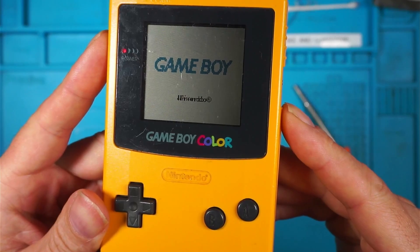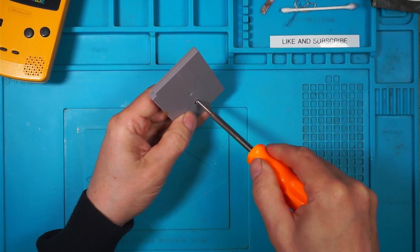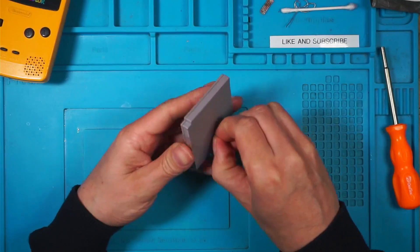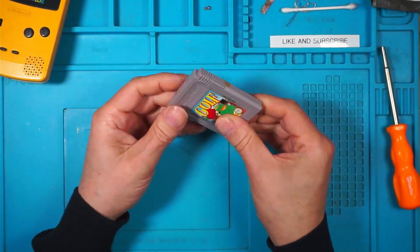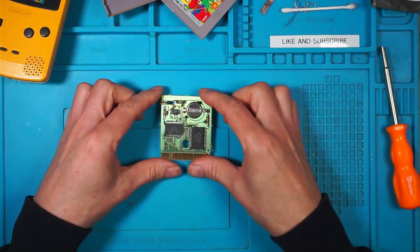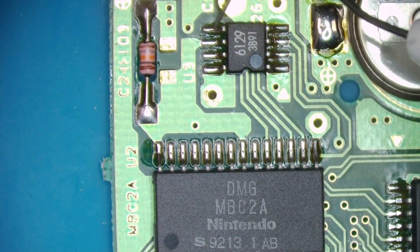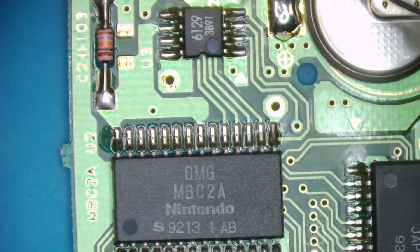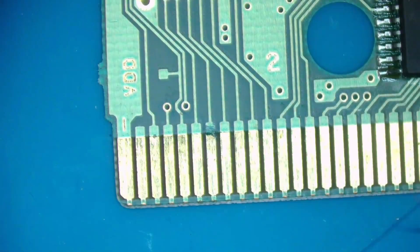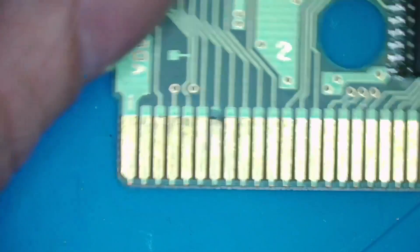We have a faulty Nintendo logo. We'll open it up and find out what's wrong. I have already cleaned this with some IPA and that didn't fix it. We'll have a look at that underneath the microscope. What I find strange is all of the flux still seems quite wet, all of these pins are still intact. The only thing I can see is this little bit of corrosion here on that pin.